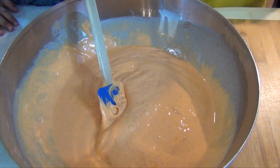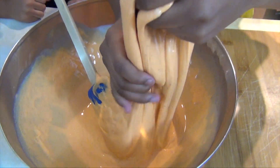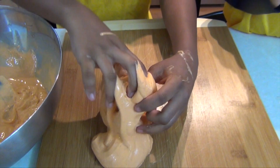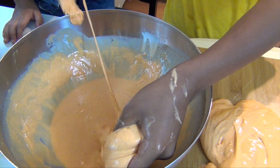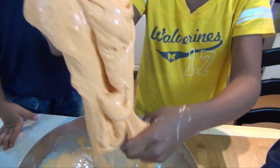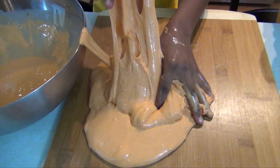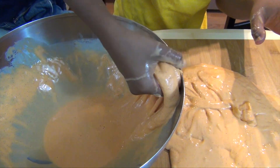After it's fully combined, we're just going to plop it out. It smells like a funny pumpkin. It smells like pumpkins.